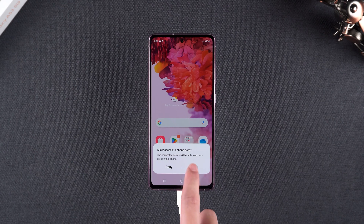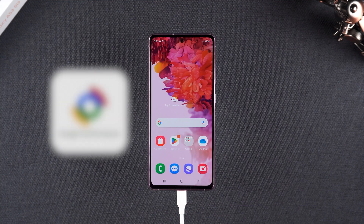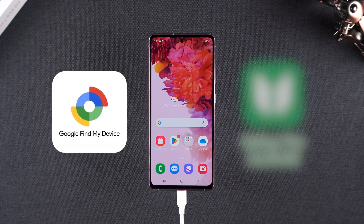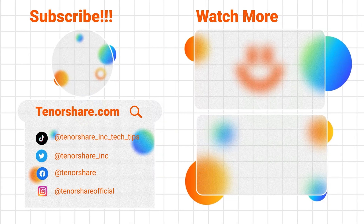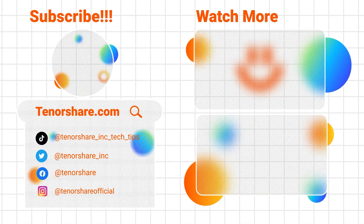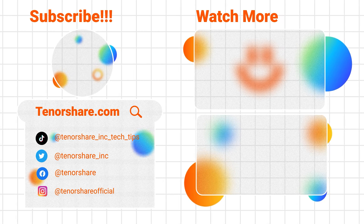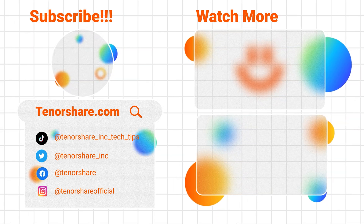That's it — two reliable ways to reset your Android phone without a password. Whether you use Google's Find My Device or a tool like Tenorshare 4uKey, you can easily regain access to your device. If this video helped you, give it a like, share it with someone who might need it, and subscribe for more tech solutions. Thank you for watching — see you next video.